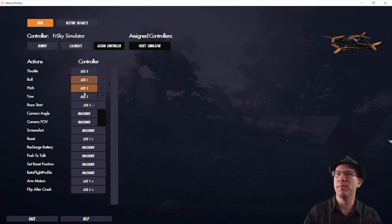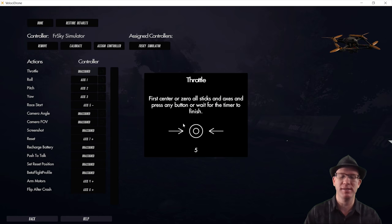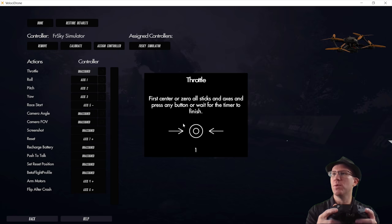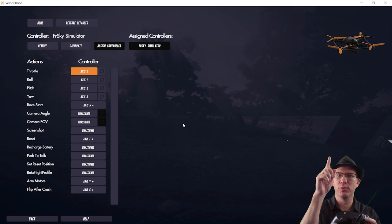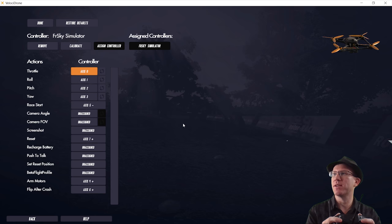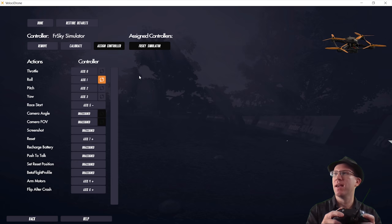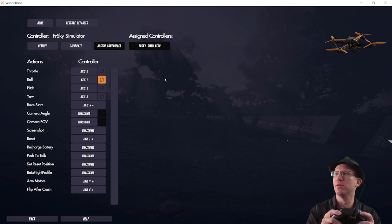If you haven't used Velocidrone, real quick we'll go into controller. I have set up these switches. You do that by — if I remove one here, just center the sticks. Once that timer runs out, we just push up the throttle. Now there's a model in the upper right-hand corner that you can use to make sure everything's working — make sure my yaw is right, my pitch and roll are right. If they're wrong, you can actually switch them by clicking that button and it will switch your roll. So I'll turn that back off so my roll is right.